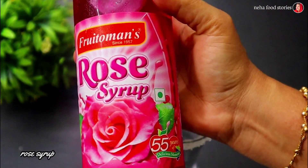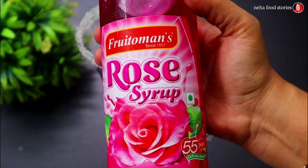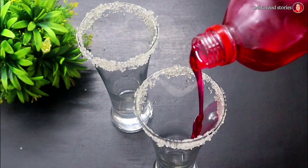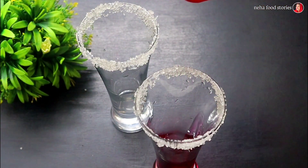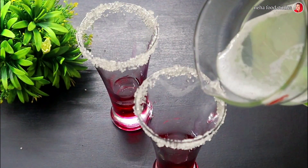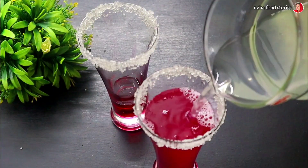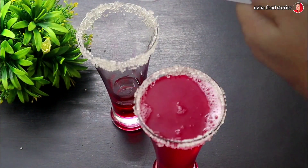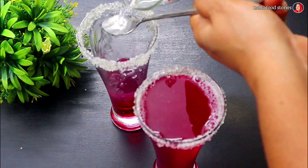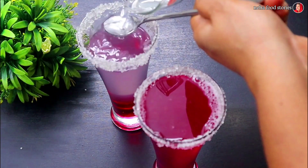This is our secret recipe. I will add a rose syrup. I will add a nice taste of the rose syrup. I will add 3 tbsp of the rose syrup. We will add a nice taste of the rose. Put a large bowl of the rose syrup. We will add a spoon and add a layer of lime. We will add a layer of lime.